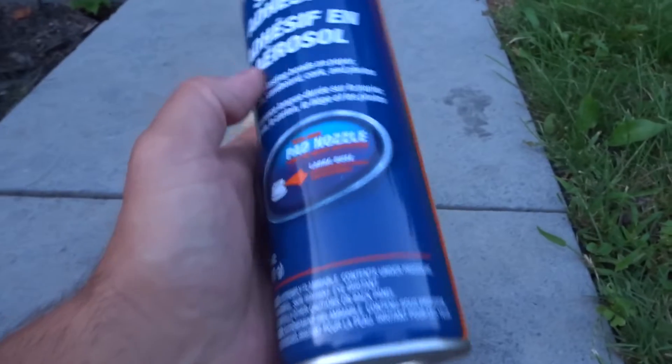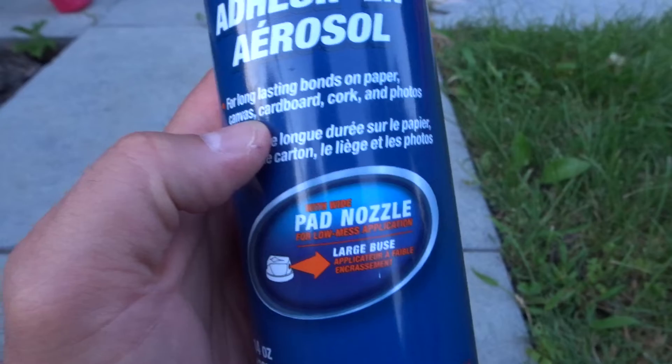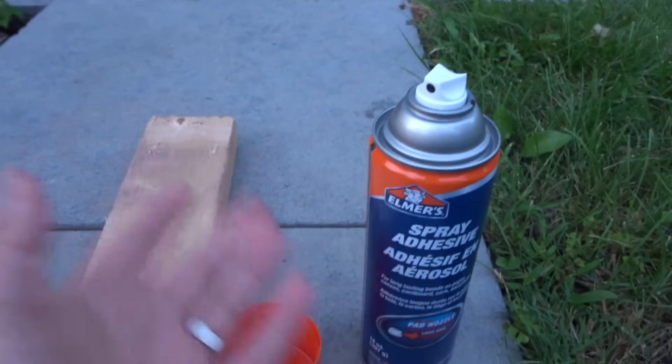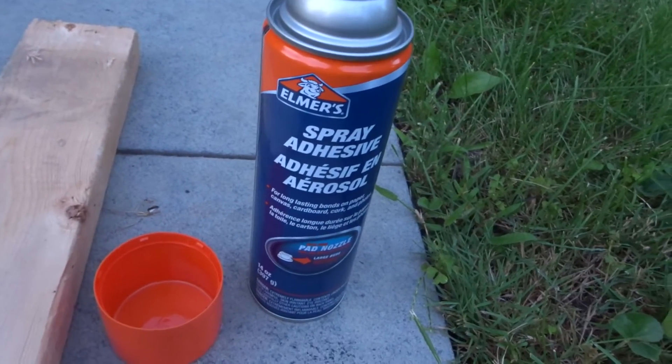You're going to want to make sure it can bond to the materials you're trying to stick together. This one bonds on paper, canvas, cardboard, cork, and photos. From my experience, you can pretty much use this spray-on adhesive to bond basically anything together.